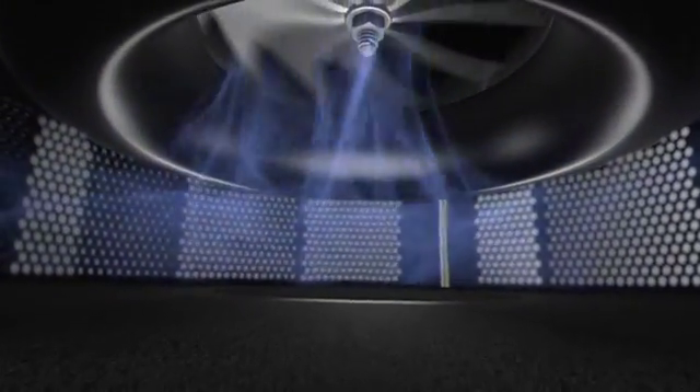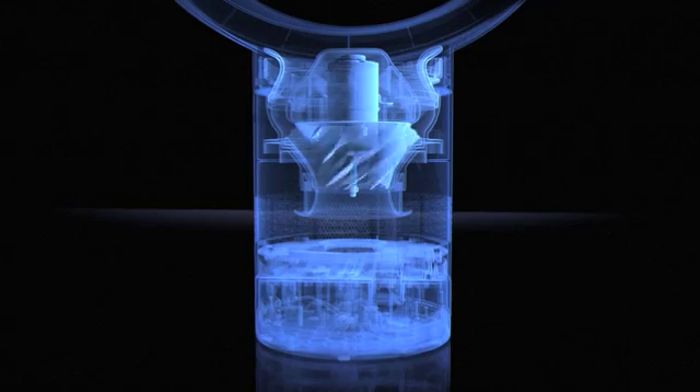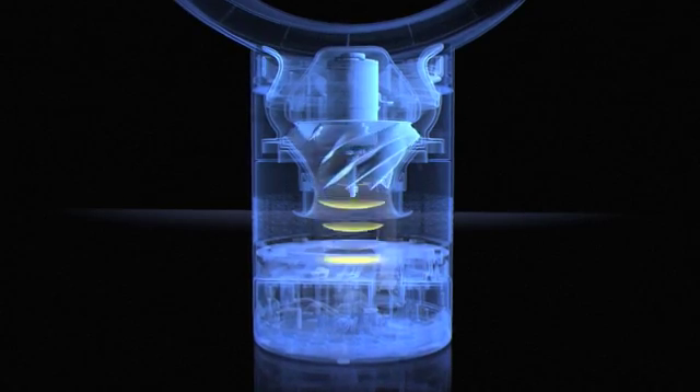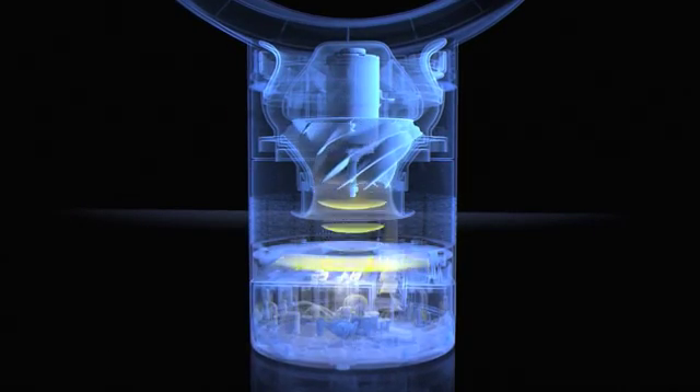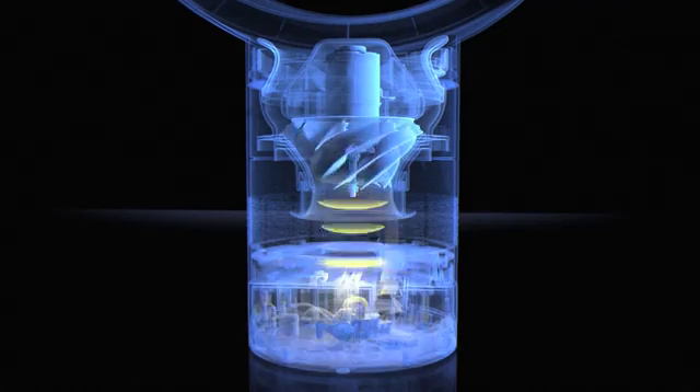This begins with the intake holes, carefully arranged so air is drawn evenly into the machine. Motor noise is captured and dissipated by a Helmholtz cavity, and any vibration is isolated by an acoustically engineered motor casing.